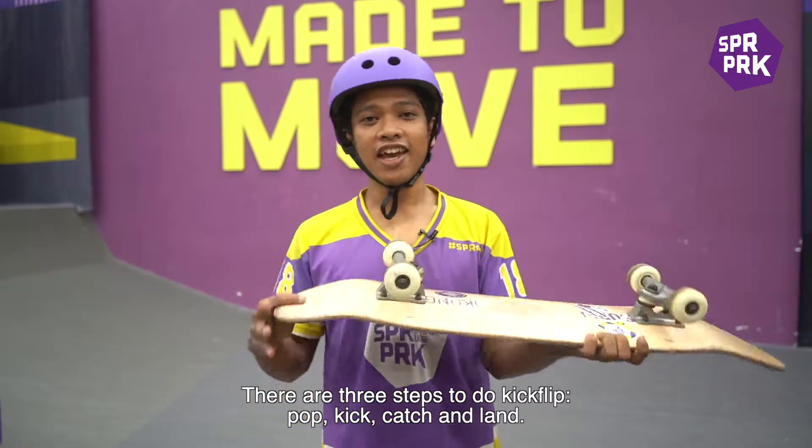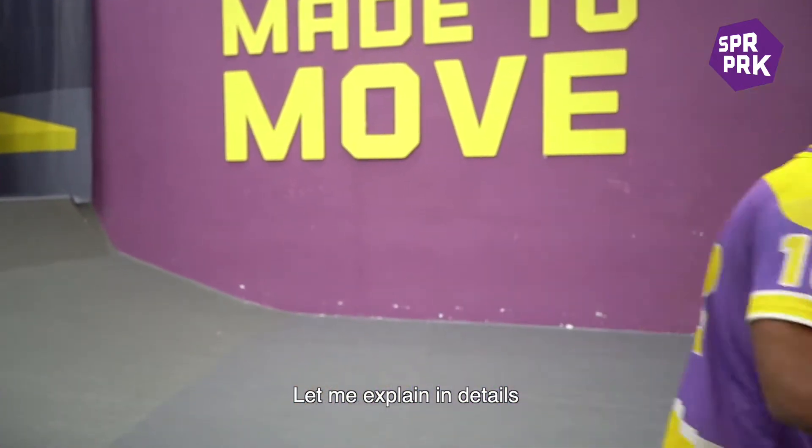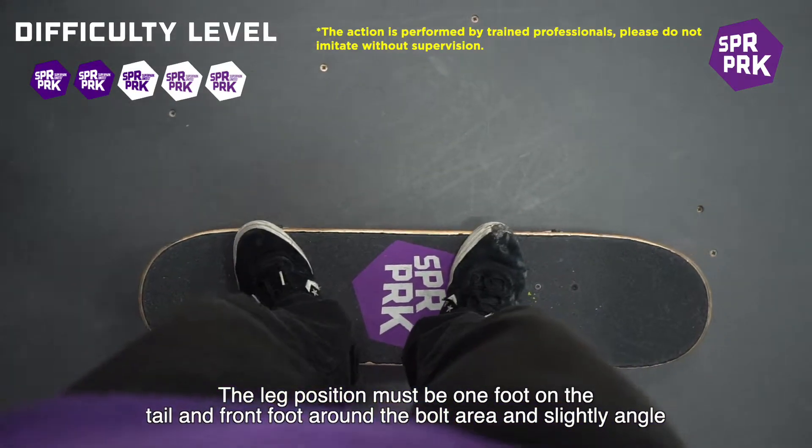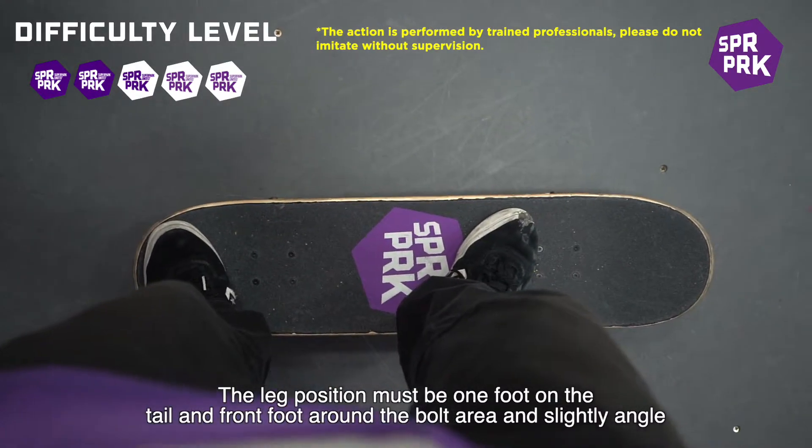Pop, kick, catch and land. Let me explain in detail. The leg position must be one foot on the tail and front foot around the ball area and slightly angled.